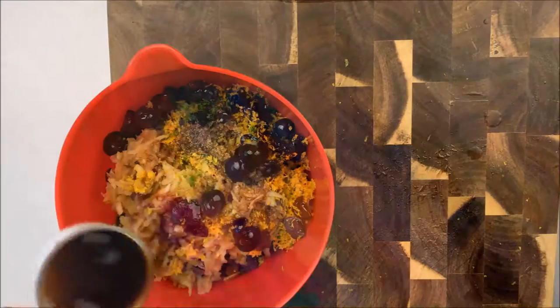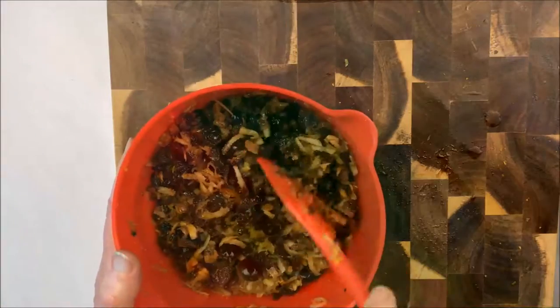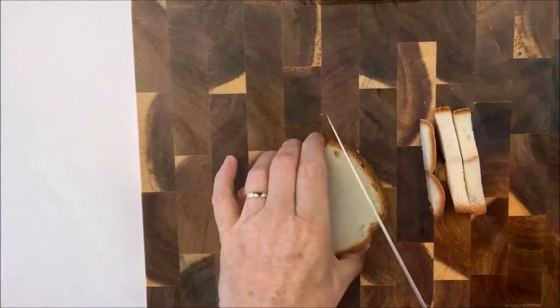Common ones are brandy or port, or whisky is quite traditional. Now if you have time, give that a stir and cover it and leave it to soak overnight. Otherwise, pop it in the microwave for two minutes to get the juices starting to soak into the fruit.